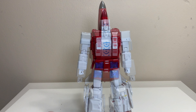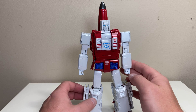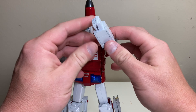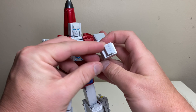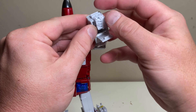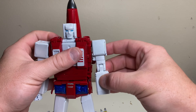Without further ado, let's get Viper transforming into his arm mode. If you have Jester, it's very similar, and if you've done the flight mode before it's very similar to that as well. First, make sure his hands are in fists — open up the back panel, rotate the hand in, then close it up and it'll tab in just like that.